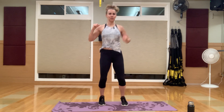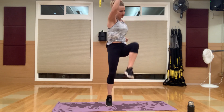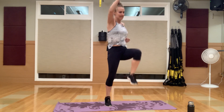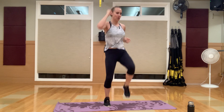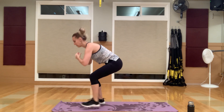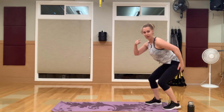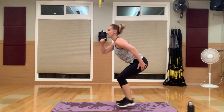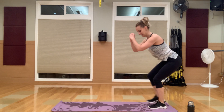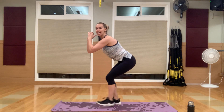Getting ready to transition into that low squat walk. Back to your mat — squat first, then walk. Keep that chest up — I'm nice and tall. I can see in the camera — that's why a mirror is good — that my booty is down. It's always a good idea to have a mirror at home so you can see what you look like.